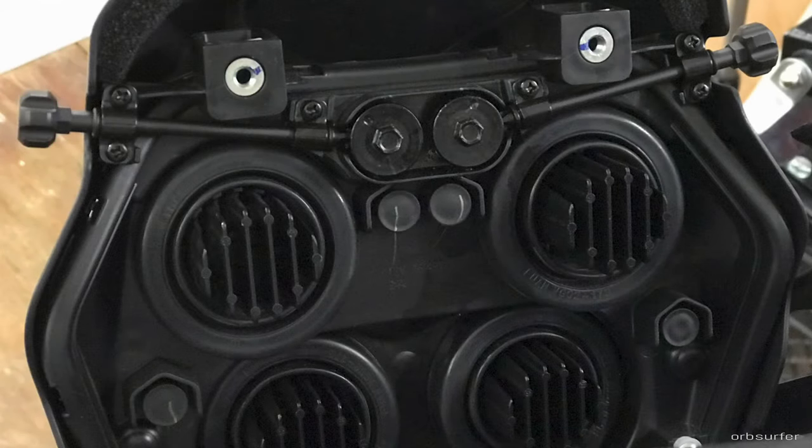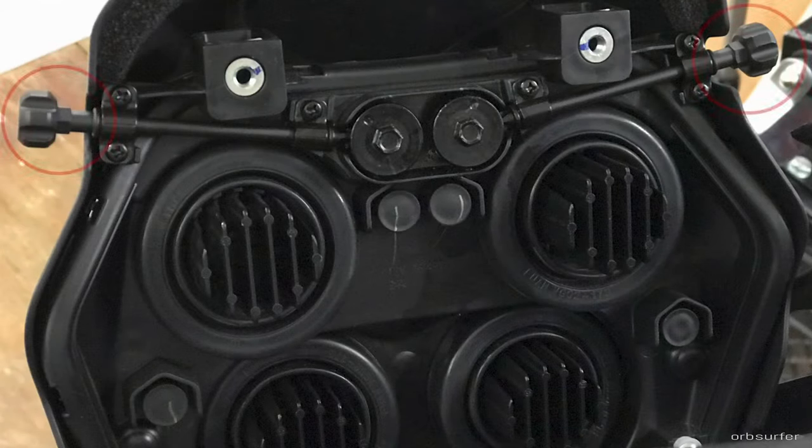The Yamaha Ténéré 700 has two little knobs that you can turn to adjust the headlight. On my bike they were stuck, so I ended up taking the whole headlight assembly apart, put some lubrication on it, and got it unstuck. Both knobs were then working freely with the gears and sprockets they're attached to, but the total range of adjustment between the top and bottom positions was only about an inch.